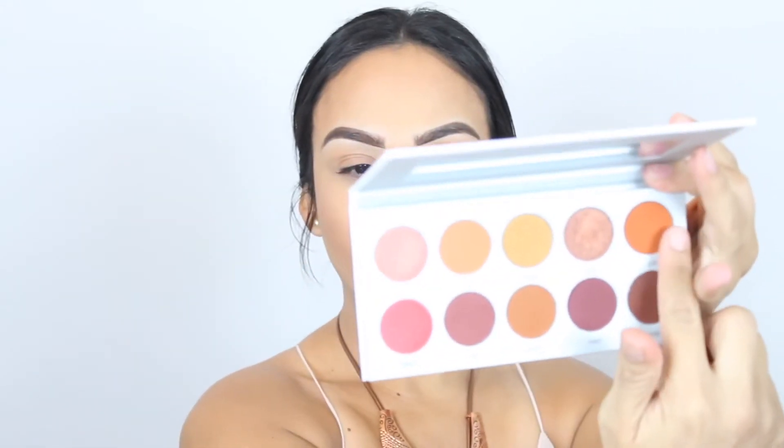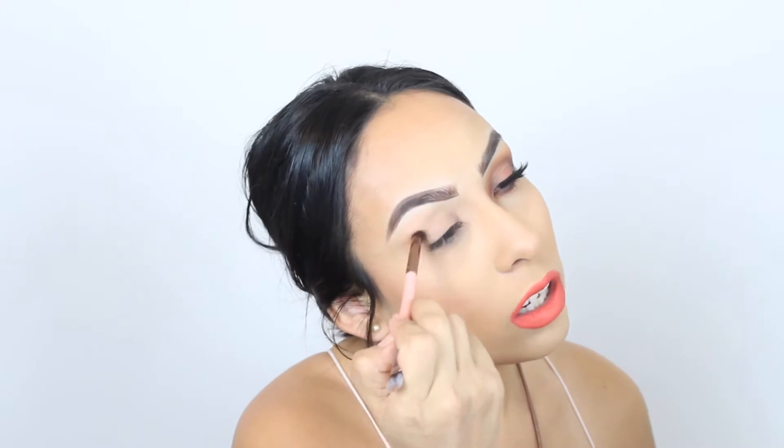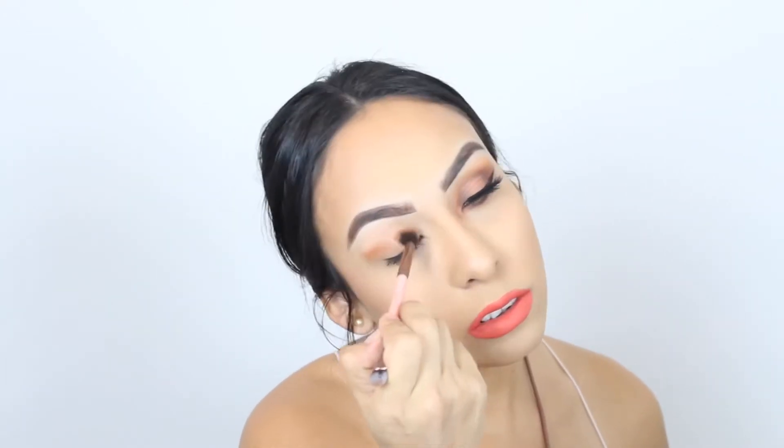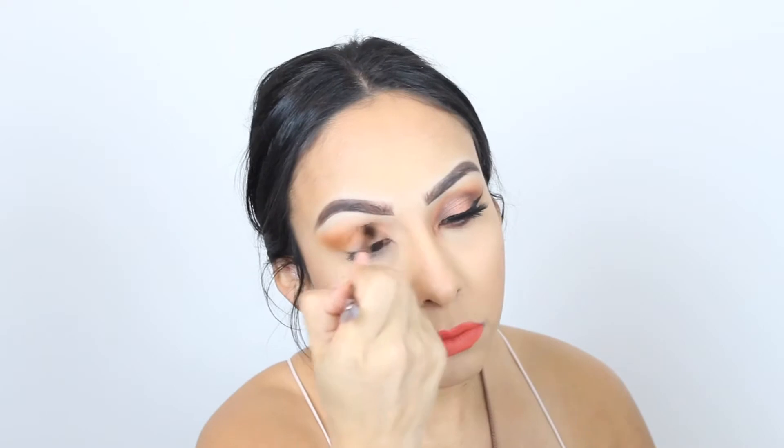I am then taking my Morphe Jacqueline Hill Ring the Alarm palette and using the color Alert. I am going to apply it right above my crease and blend it right on and above my crease as well.